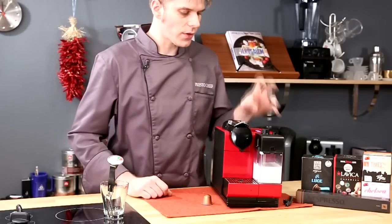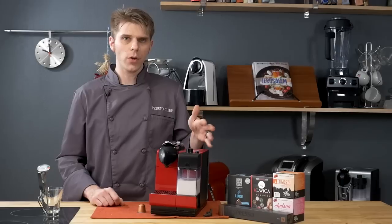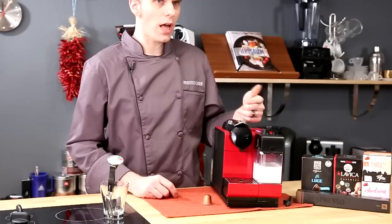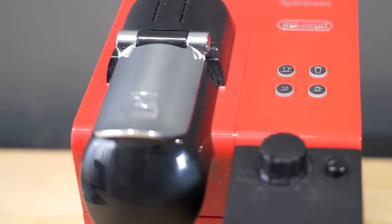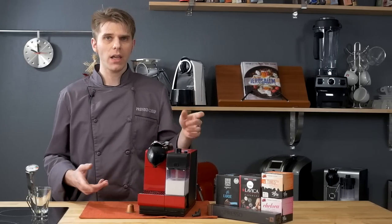Features on the Latissima Plus: it has four buttons on top of the machine, all of which give you access to the various brew types. You have your standard lungo and espresso shots for just brewing coffee, and you also have a cappuccino and macchiato option — which of course requires that you have the milk tank connected and ready.